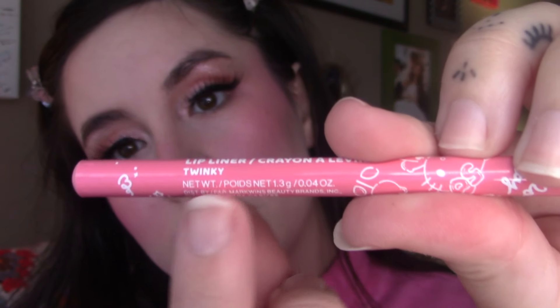The first one I'm going in with is the lightest, most peachy one and it's called Twinkie. I used to love Twinkies but every time I have one now it's just disappointment — it's never as good as you think it's going to be. Anyway, this is a peachy nude color.